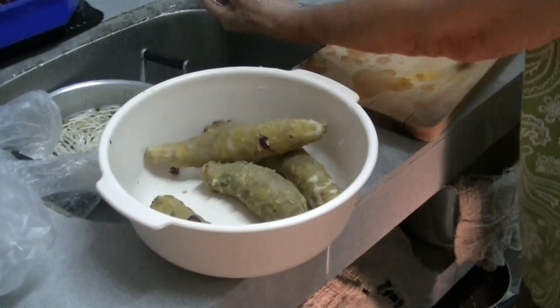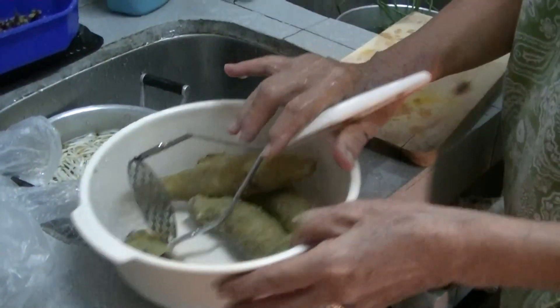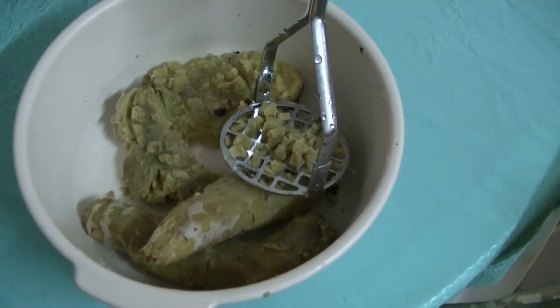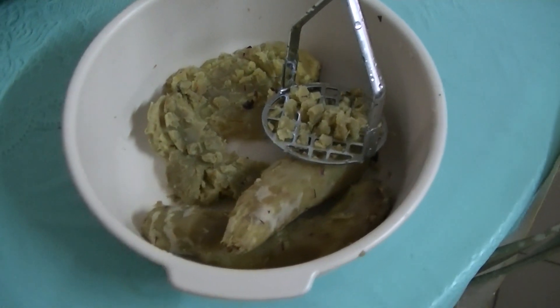Are you going to mash it up? Yeah. The Japanese sweet potatoes were already cooked or steamed — that's why they're soft.